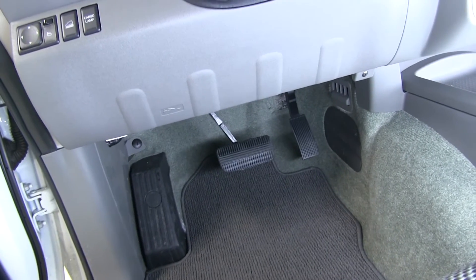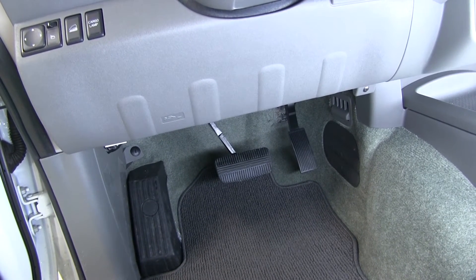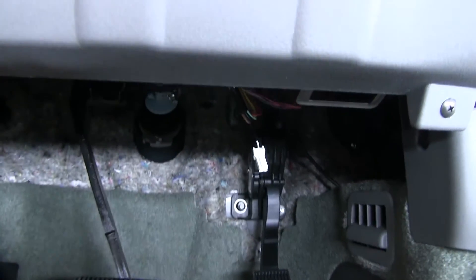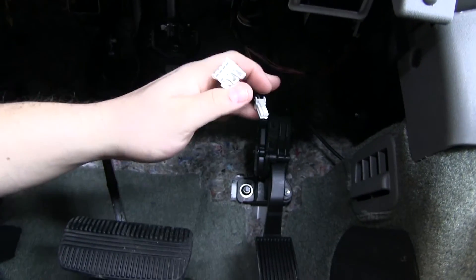To begin our install, we're going to be on our driver's side and go up underneath the steering wheel, underneath the dashboard. That's where we'll need to locate our vehicle's factory tow package, which is going to be this wire here.